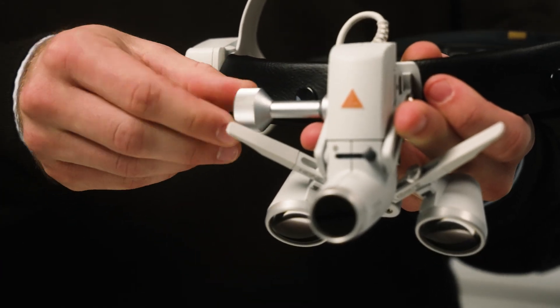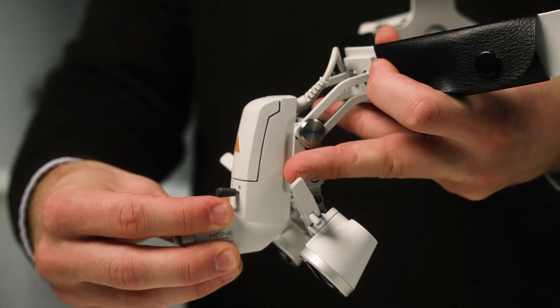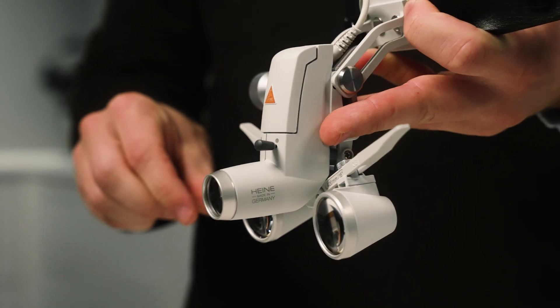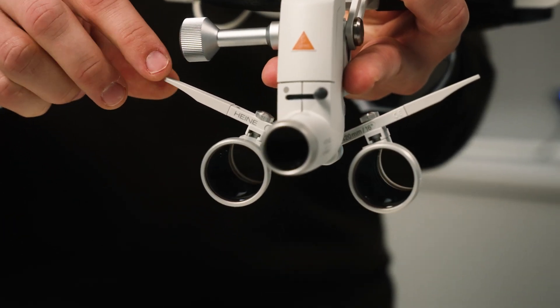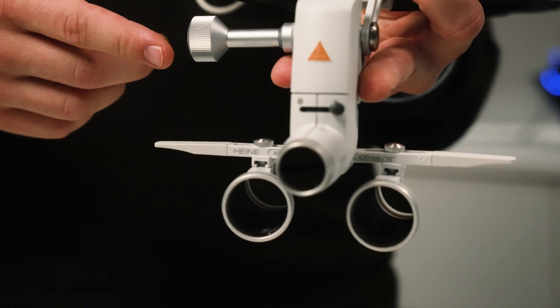Start by loosening the main fixation screw. Then align the unit of the individual loops and light source so that they point parallel to each other in the same direction. The carrier rail of the magnifying glasses must remain horizontal. Don't tighten the screw yet — we will do that later.